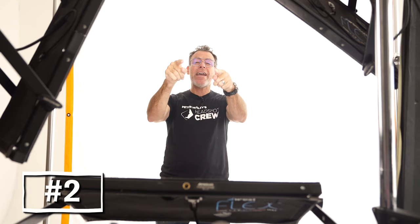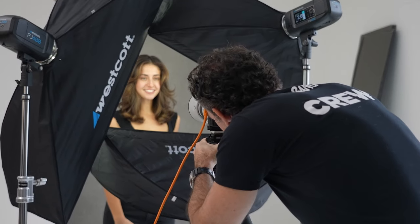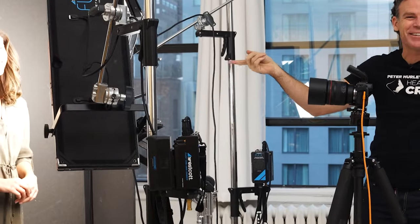Tip number two is camera height — it's a huge factor when shooting headshots. If you want to empower people, give them presence, make them look more heroic, confident, and powerful, you've got to shoot from a lower camera angle. Shooting from high up is kind of silly. A lot of people put cameras way up high because they think the jawline looks better. Get a little bit lower, give your person presence, have them stand up straight, and it'll make them look like a more powerful individual.